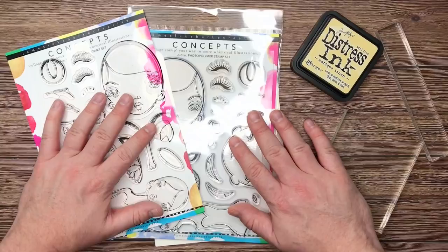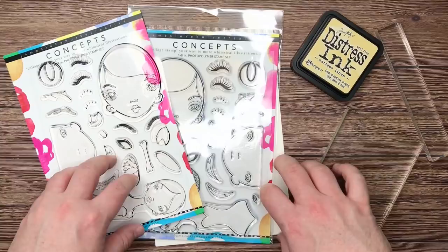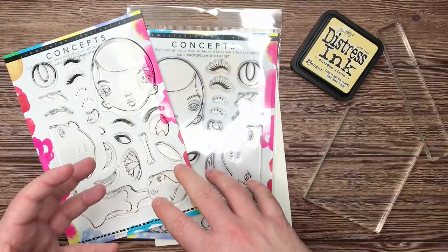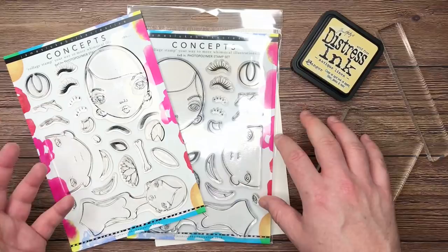G'day friends! Welcome to the Concepts Stamp Series. If you've been around on this channel for any period of time, you might have come across a whole playlist of Stamp Series videos I made back in 2017. Those were for the first release of my first four stamp sets. Then I added the blokes, and after that we did a Tag Tuesday with the blokes — I had a cute little 2x6 stamp set called She's Three-Faced.